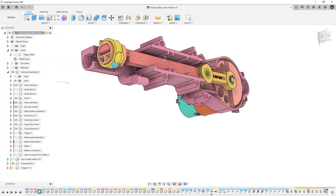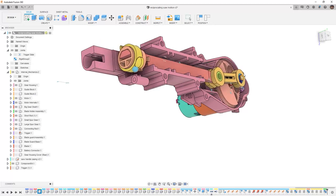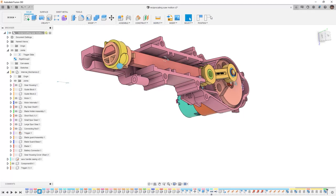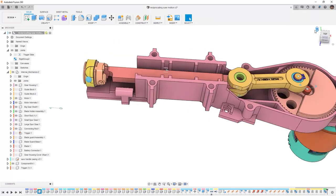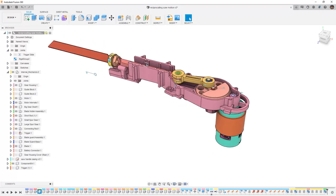Now this should move in and out as we rotate the gear — that's that reciprocating motion that we're expecting to see. Going to revert position and go back to home. We need to find the blade itself. So the blade is going to be rigid with the end piece here. So once again, assemble, rigid group — now we can include all those together.